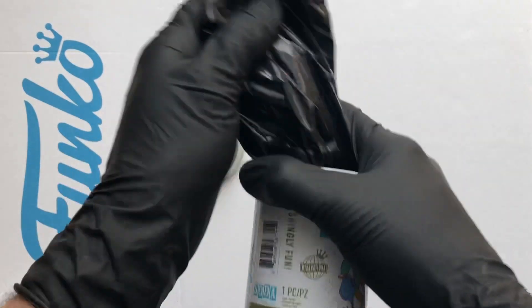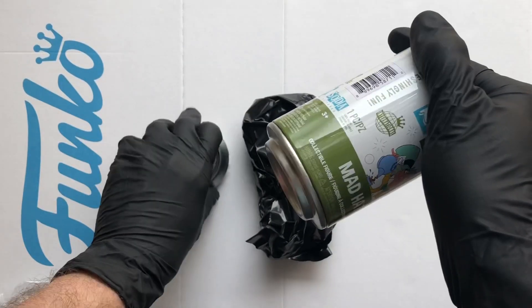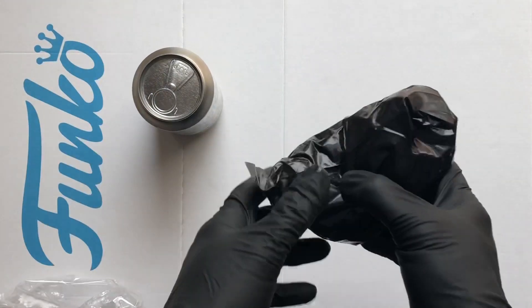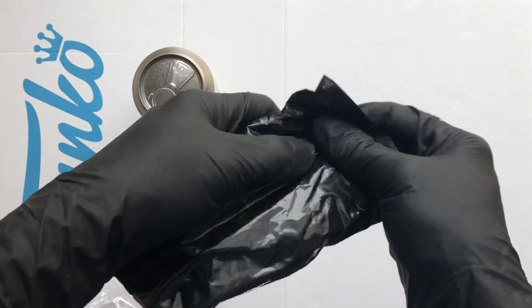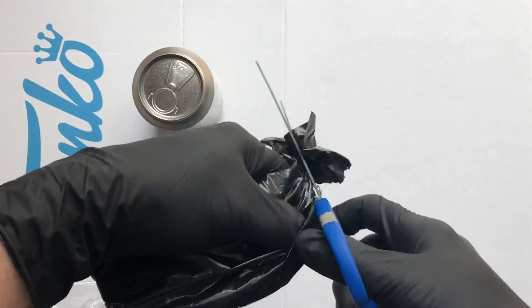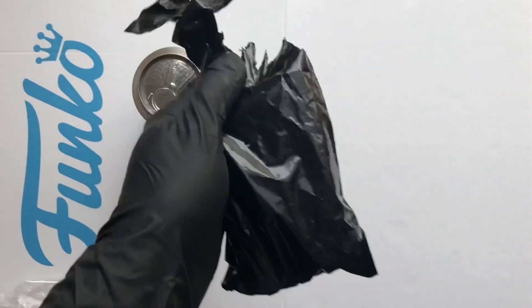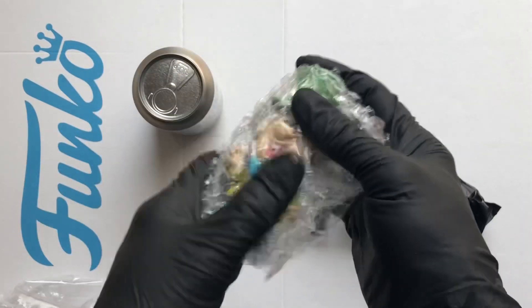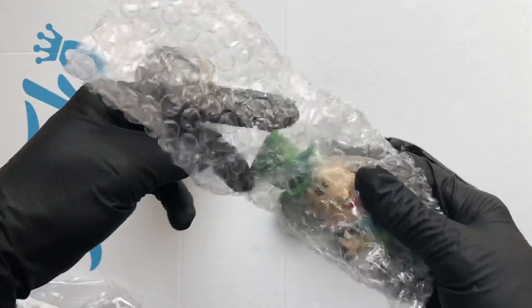In the bottom you've got a display disc, also known as the token, also known as the pog — that tells you if it's a chase. We're not going to look; we're just going to cut that bag and see what figure we got. There it is — that's the Mad Hatter. I believe that's the standard figure.